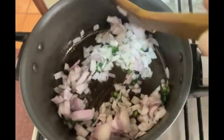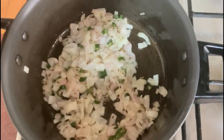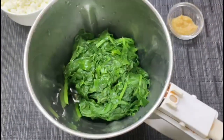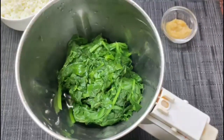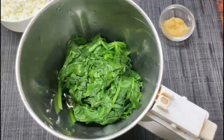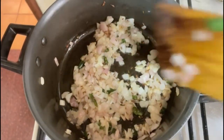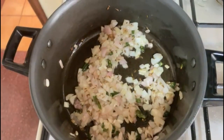Let's fry the onions on low flame. While the onions are frying, I've added the palak and methi — the ones we blanched — into the blender to make a fine paste. Add a little water into it. Cooking on low flame is the key for any tasty recipe.